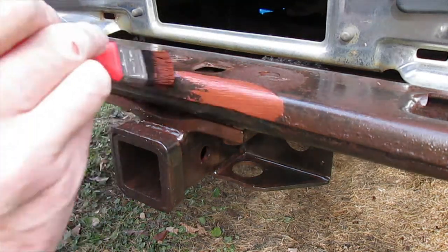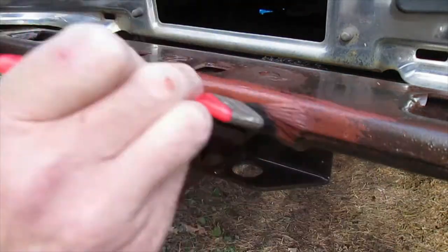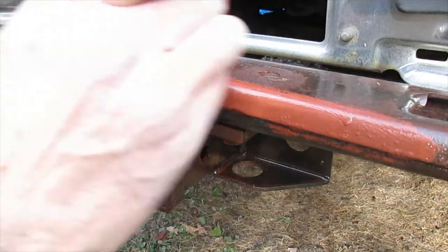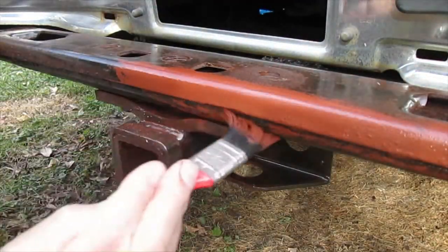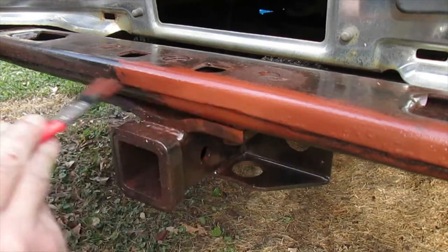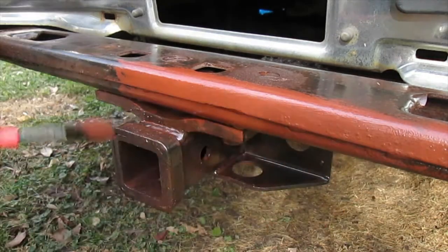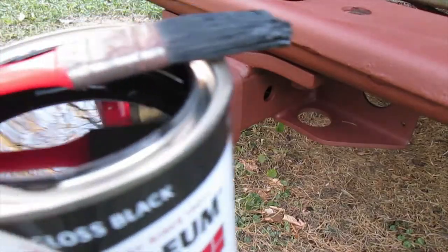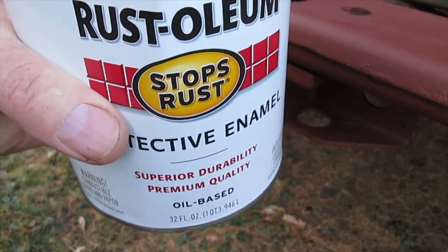I'm going to put another coat on the hitch just to get maximum protection and go over the whole thing. Now I'm going to put on the top coat — I'm using Rust-Oleum protective enamel.